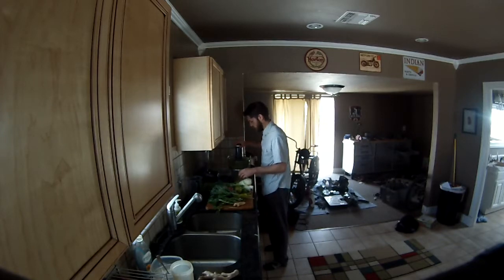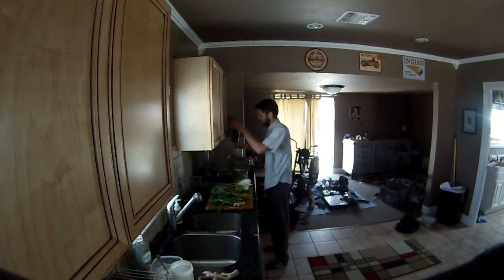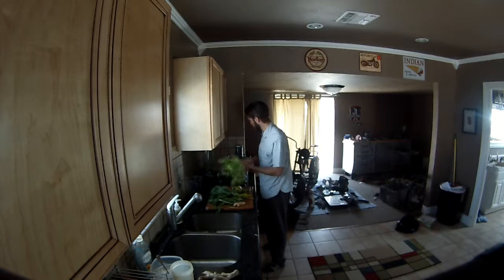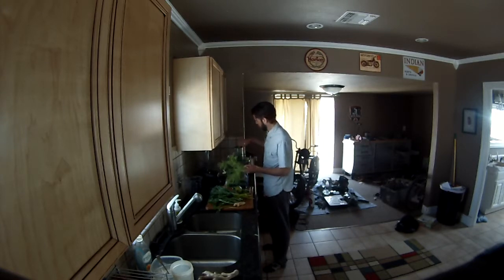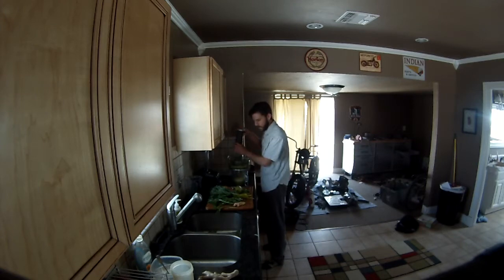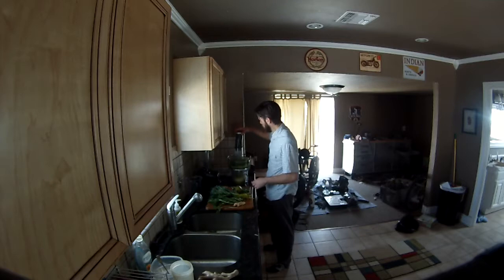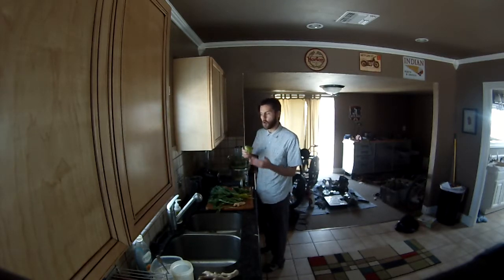Oh, that smells good! The order doesn't matter too much, but I'm a little OCD about it. The fennel goes in pretty easily — straight up, just like that. I'm about at the halfway point, so I like to put the fruit in the middle.